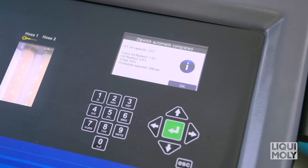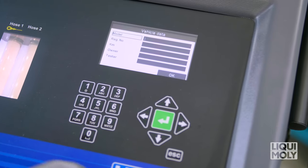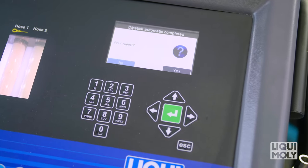Finally, all parameters are again shown to you on the display, which you can print out after entry of the vehicle details. To do so, confirm with Enter. The Dipstick mode is now complete.